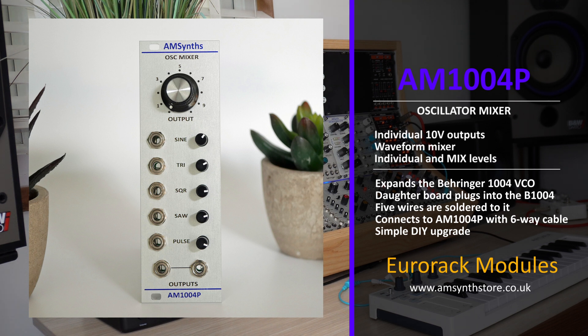The module has five individual outputs at the correct 10V peak-to-peak level and a waveform mixer with two outputs. The level of each waveform can be adjusted using five short trimmers, and the output mix adjusted with a full-size control knob.